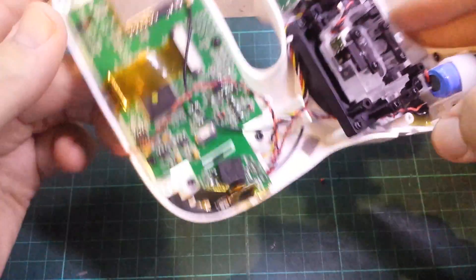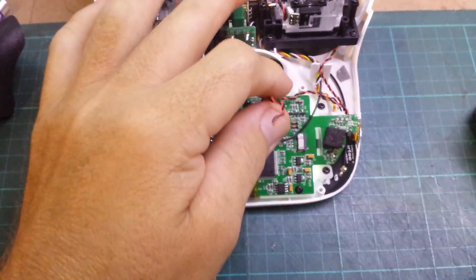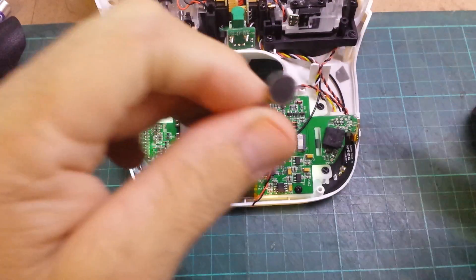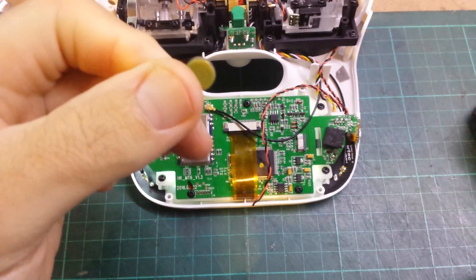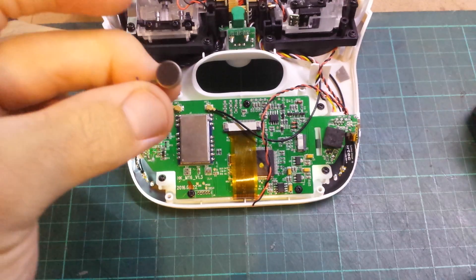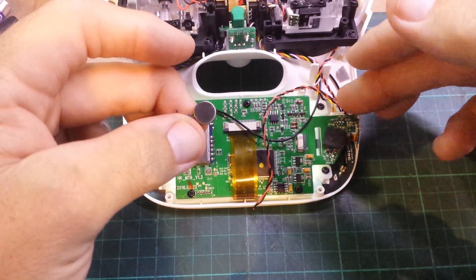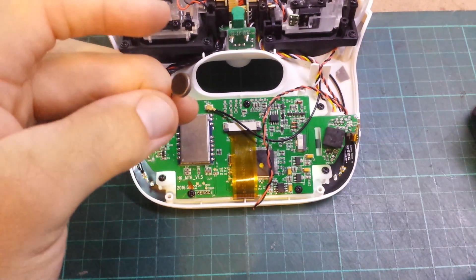I'm mucking around at the moment — I've soldered a second set of wires to put in some haptic feedback, so vibrator motors. I've got these little ones off Banggood which are supposedly 1.5 to 3 volt, but there's just not enough voltage or current coming out of here to really give it any sort of haptic feedback, so still playing around with that.